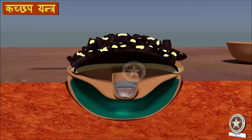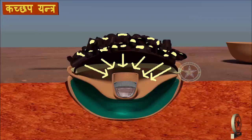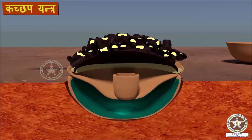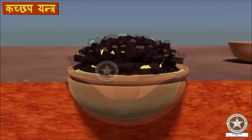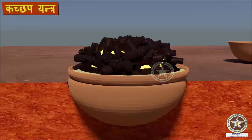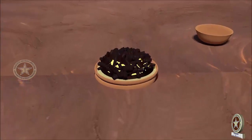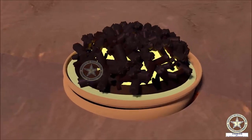The charcoal is ignited. Due to this, swedhana of Parada takes place. After swangashita — that is, complete cooling — Parada is collected and Mardana, or grinding, is carried out. Parada processed in this Kachapayantra becomes Bubukshita — that is, capable of ingesting any other metals.